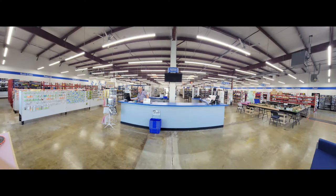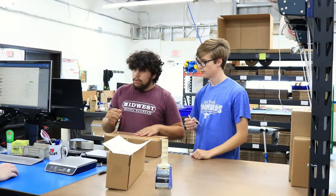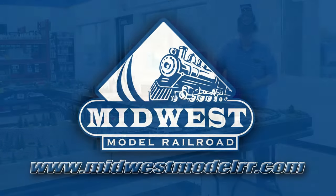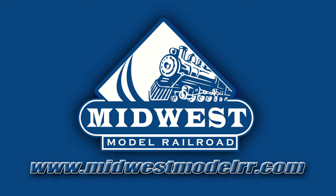This video is brought to you by Midwest Model Railroad. With 15,000 square feet and one-day shipping, they truly are your one-stop model railroad shop. MidwestModelRR.com — link in the description.